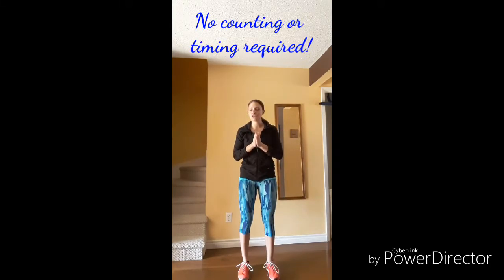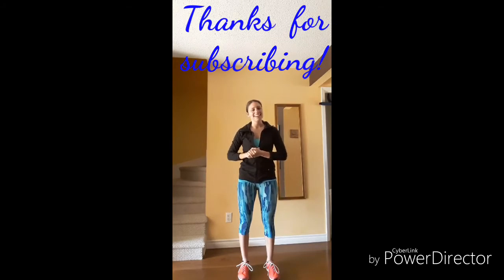Three moves — I know that you can squeeze those in. Please let me know if you have any questions at all. We're here for you. Much love, we'll see you next time.